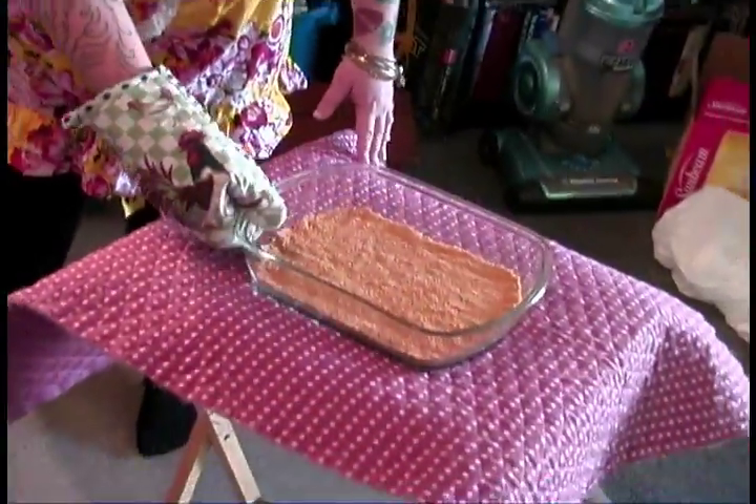Alright, the graham cracker crust is ready — let's get it out of the oven. We're gonna leave the oven on because the pie bars are going to bake at 350 degrees as well. We're going to let this sit out for the remainder of the time while we mix up the filling ingredients.